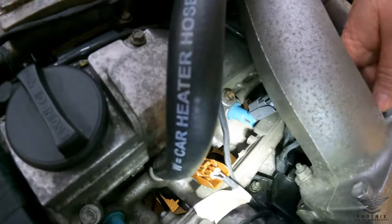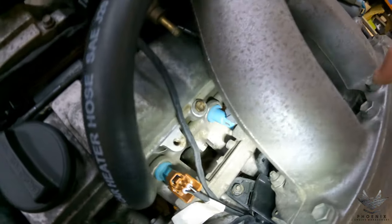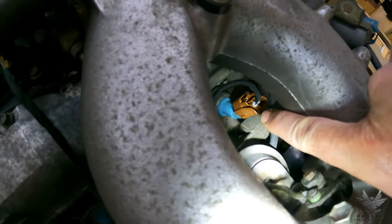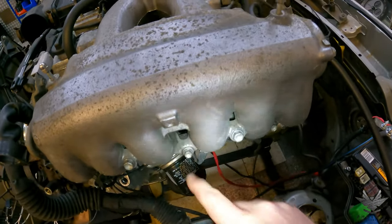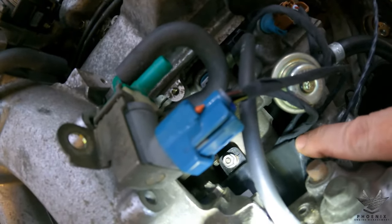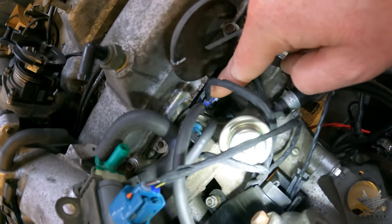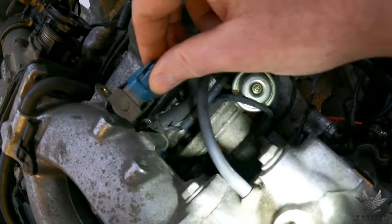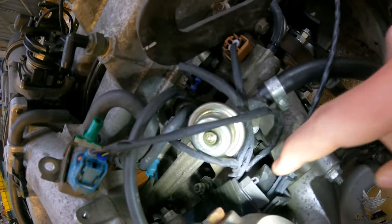Coming further along, there's a little breakout for the other two injectors: number three is the gray one, number four is the brown one. Coming further along, there's another breakout for injector five, injector six, your cam sensor, and your evap solenoid. This section at the back is kept loose so we can get access to injector five during testing.